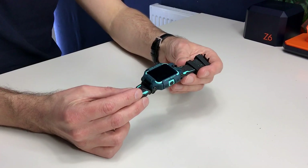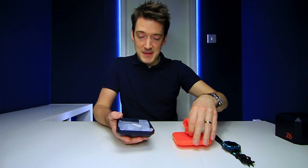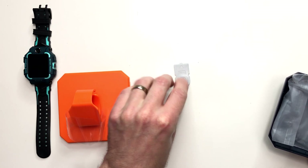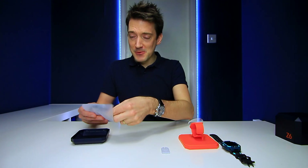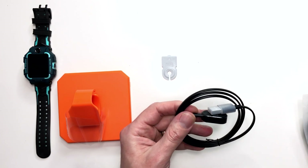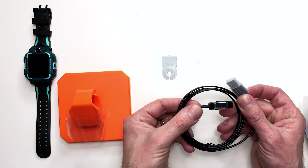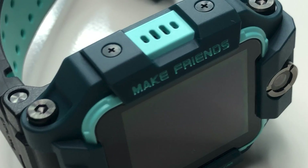Let's quickly finish off this unboxing. Lifting this up, we're met with what appears to be an AIMU SIM card plate remover, and then of course a charging cable — and it's a magnetic one, which is great for ease of use.